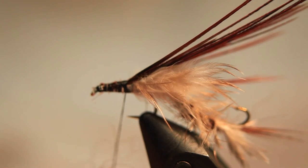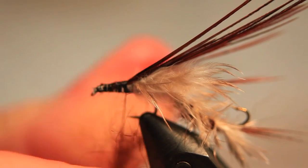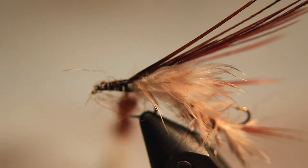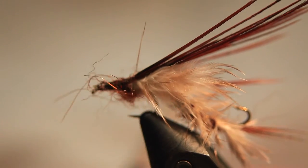Once that's all nicely secured, we take some chocolate seals fur again and spin it onto the thread. We build our dubbing around the loop — it needs to be a bit bulkier here. Spin it on nice and tightly.